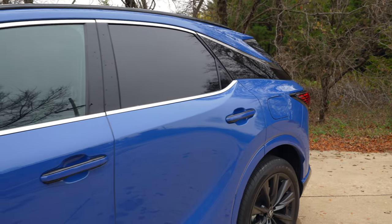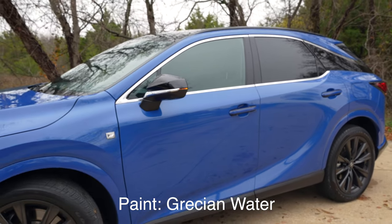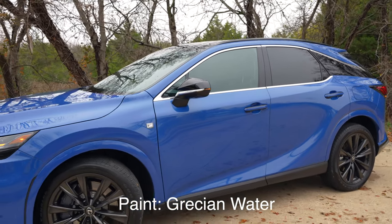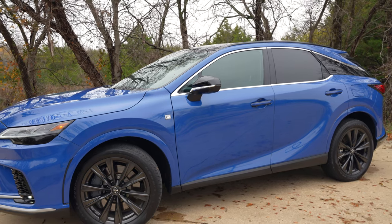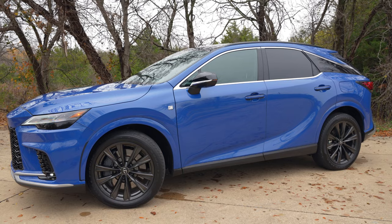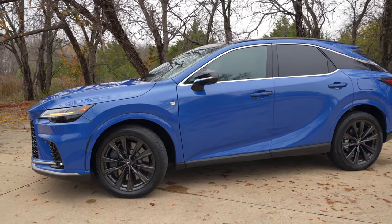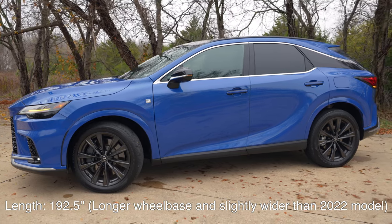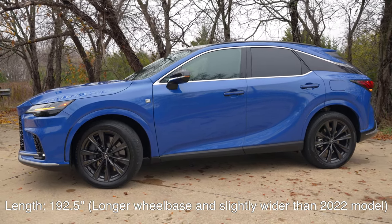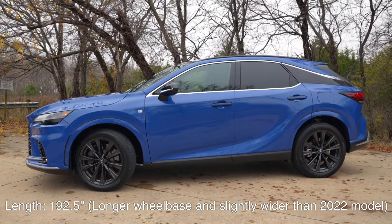This paint color — this vibrant blue is Grecian Water. The F-Sport Handling model gives us these 10-spoke dark color 21-inch wheels. The base model gives you 19-inch, and the wheels go up depending on the trim. Overall the design looks very similar to before, but it's a little bit lower, wider, and has the same overall length.